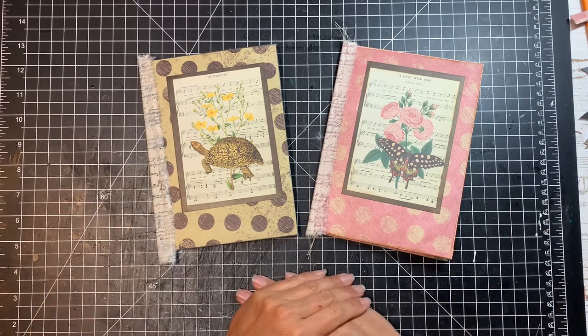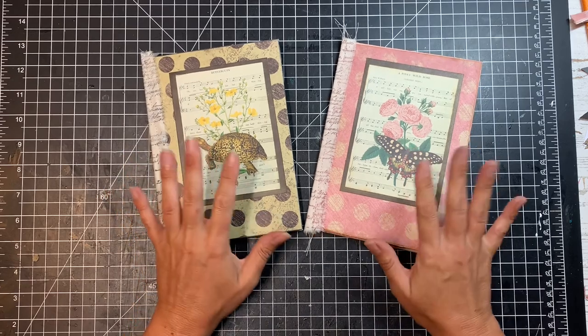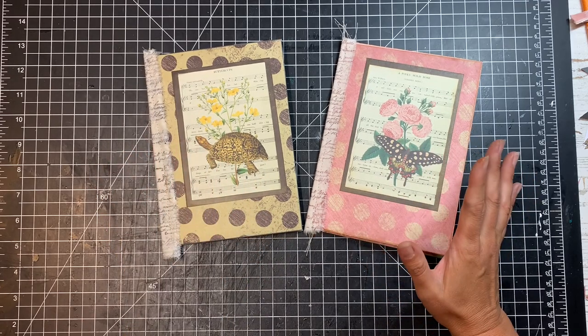Hello again, friends. This is Sharon from Mad Paper Crush, and today we're going to be making these little ephemera folders from envelopes.